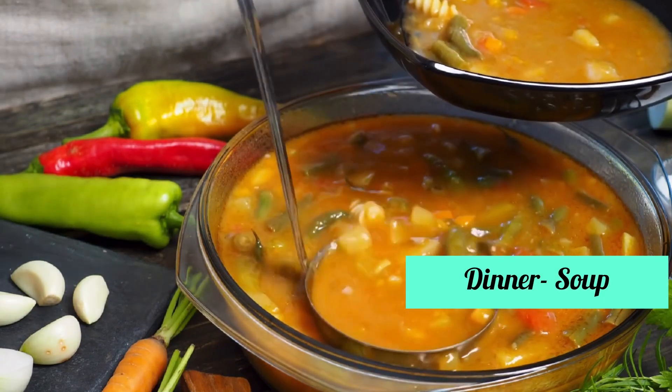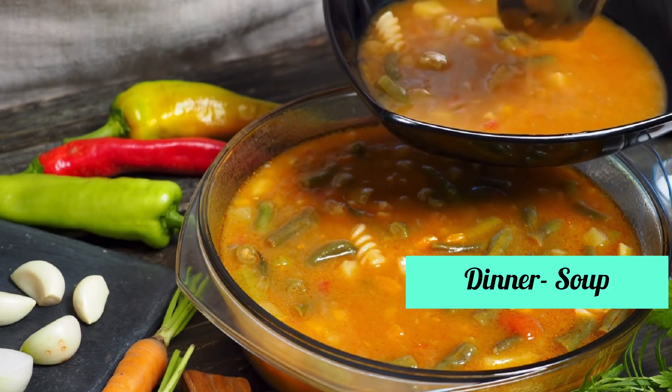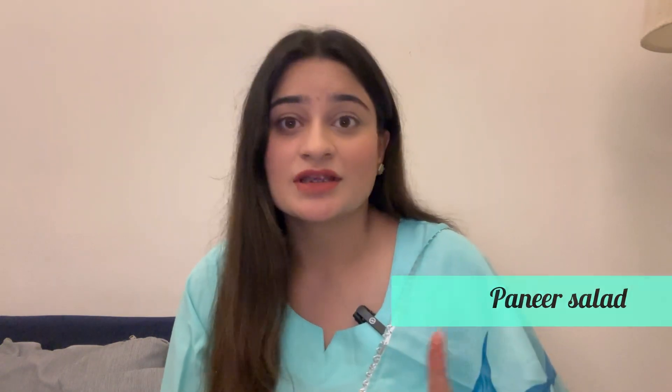For dinner, you have a variety of soup options you can make — pumpkin, tomato, or vegetable soup. I have uploaded many soup recipes on my channel. If you don't want soup, you can make a sweet potato salad or a paneer salad. I will give you many options so you can complete your detox.